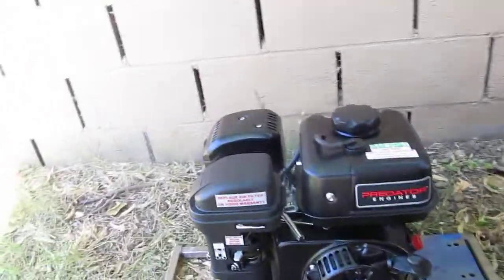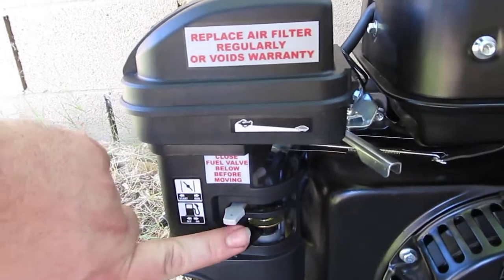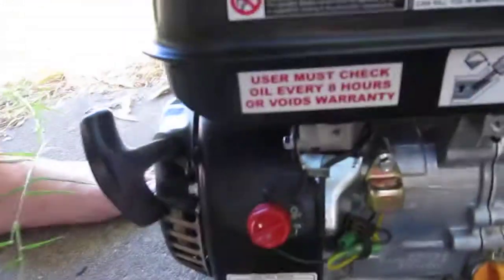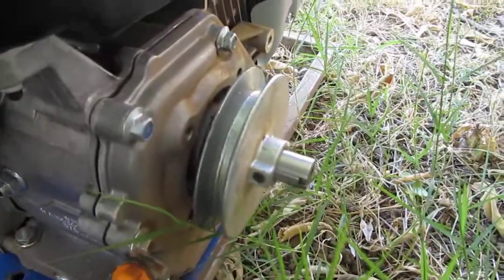So we're going to go with the starting procedure here. We have the choke set to start, all the way on. Fuel is off, so I'm going to turn the fuel on. Then you have your start over here — I'm going to go ahead and turn this on to the start position. I have a pulley already on there set up for my T80 hookah compressor.